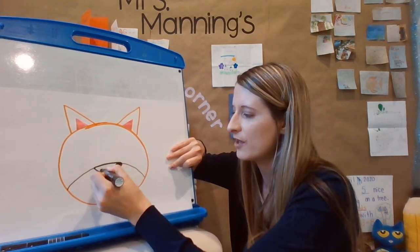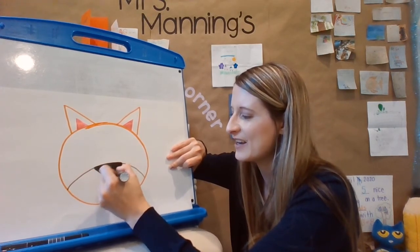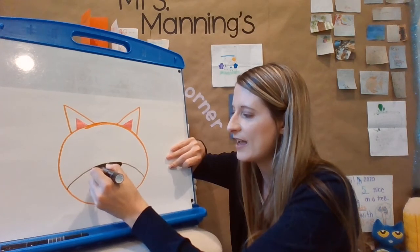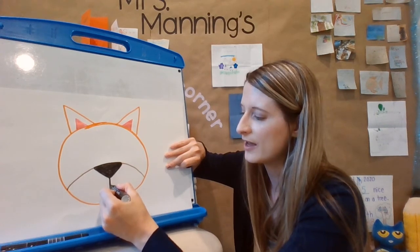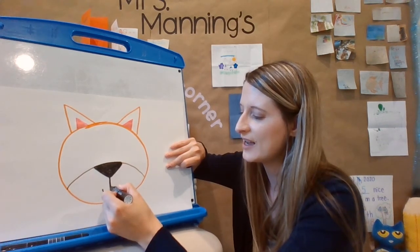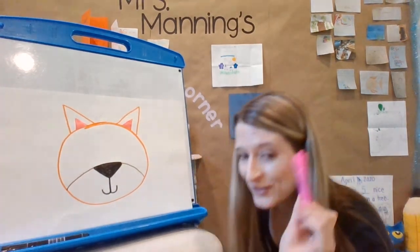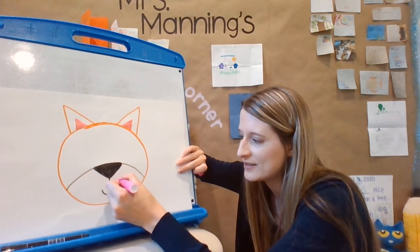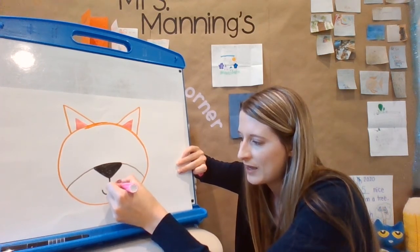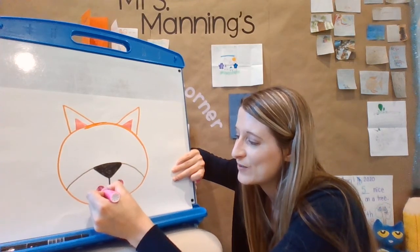I'm going to color in my triangle. Looks like my black marker is running out — I'm going to need to get a new one. Then I'm going to do the mouth: I go to the tip of the triangle and draw a line, curve it to this side, and then another curve on that side. I'm going to go back to pink and make some more circles right at the end of the mouth for some rosy cheeks. My animal has rosy cheeks, probably because it's feeling so excited and happy that you're drawing it today!